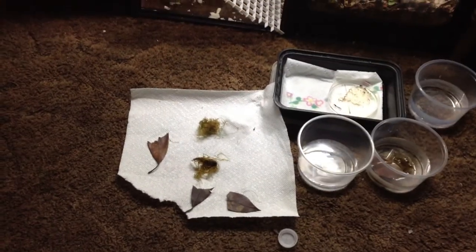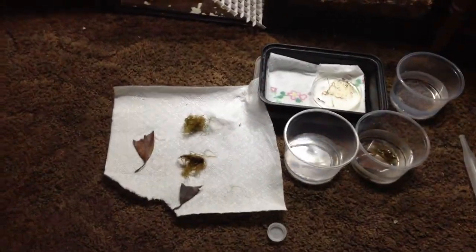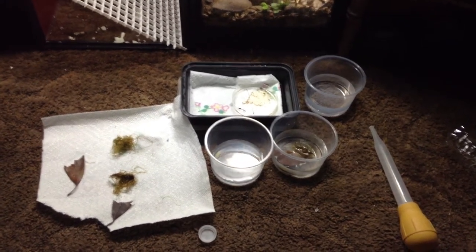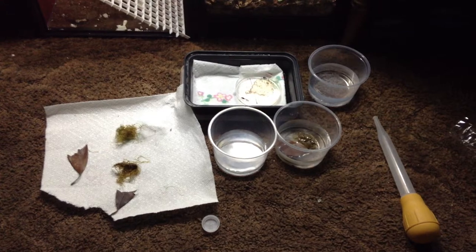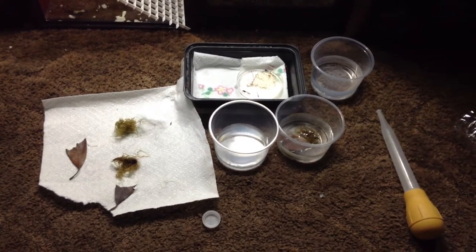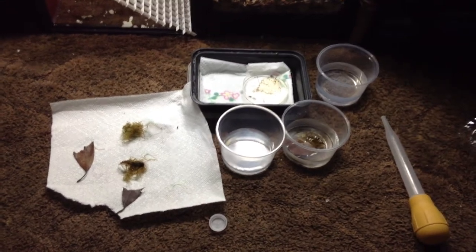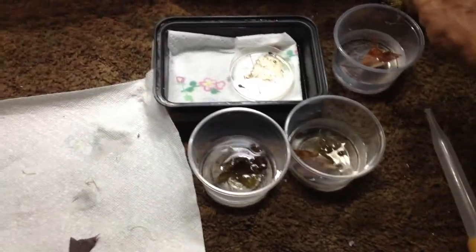Some folks use Indian almond leaf. I've been pretty okay with raising my tadpoles — they've all morphed out. I've probably lost like two tadpoles out of maybe 20 or 30 or so. So a piece of that leaf in here, a piece of Java moss, and everyone has different methods.